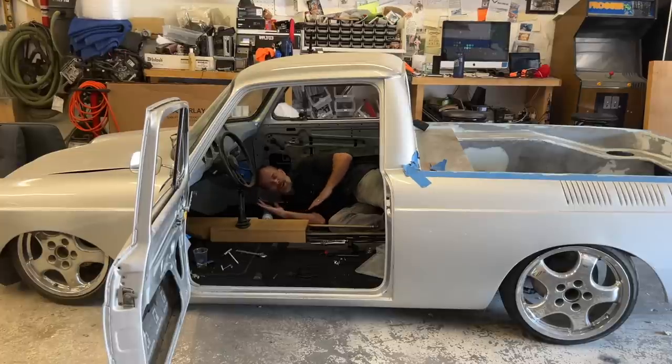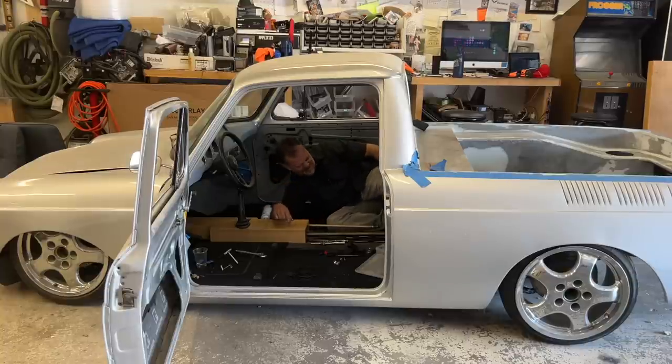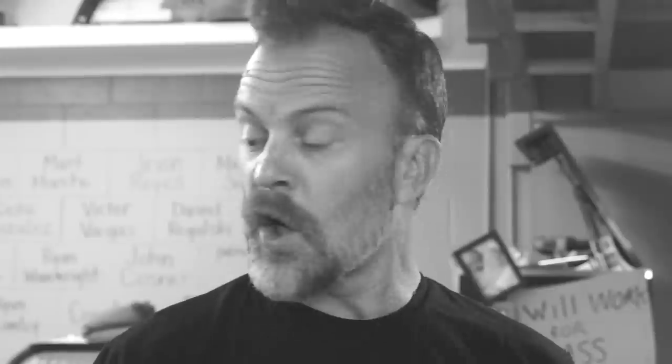Good morning, I'm still in here sleeping from last episode. This isn't going so swell. Today I'll continue cleaning up the mule's wiring, we take a look at the new NVX DSP, and I finally bedlined the mule with Herculiner.